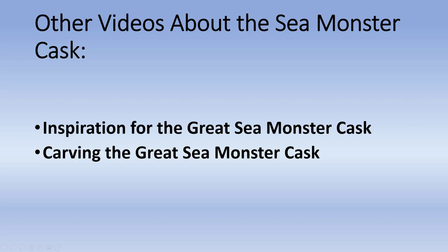So that was the painting of the Great Sea Monster Cask. There are a couple other videos you can watch — one is about the inspiration for this Great Sea Monster Cask: how did it get started, why does it look like it does, why are there monsters, why are there islands? And another video on the carving of the Great Sea Monster Cask: where did the cask come from, how was it prepared, how was it carved and made ready for this painting that you just watched? Thank you very much for watching — I hope you look at the other videos.